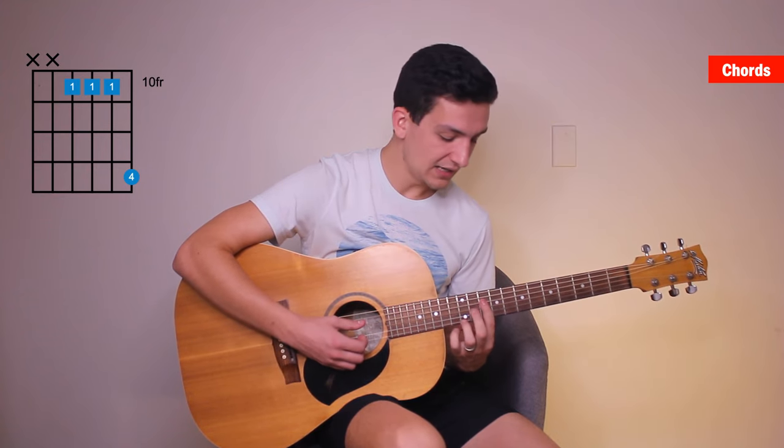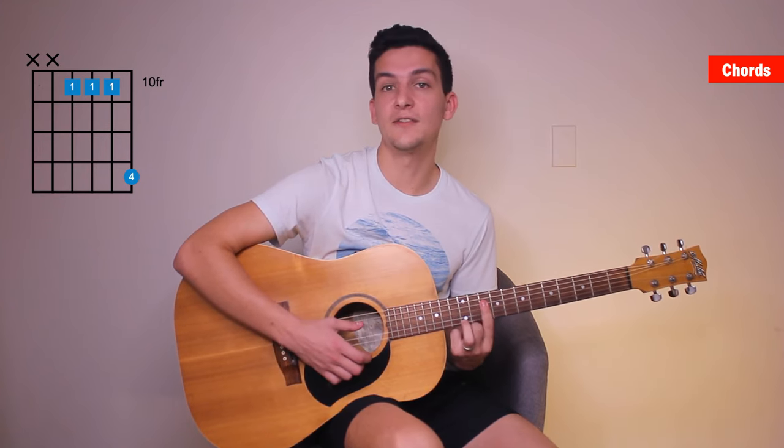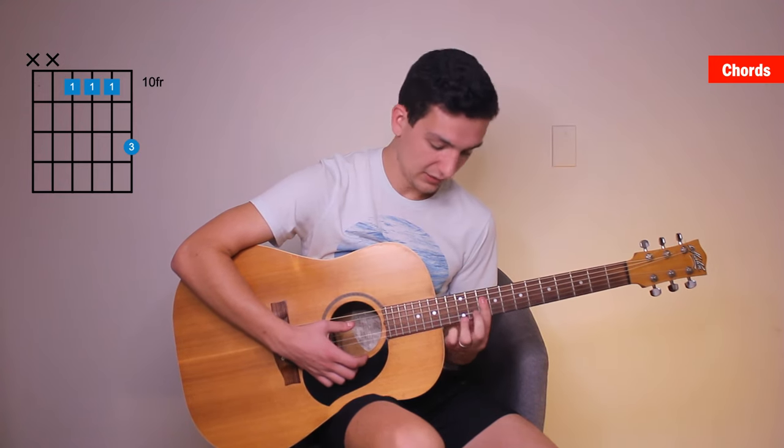Strum that once — one, two, three, four, one, two, three, four. So you're holding that for two bars. Then you're going to use your ring finger on the twelfth fret of the first string, and that'll be two bars again.